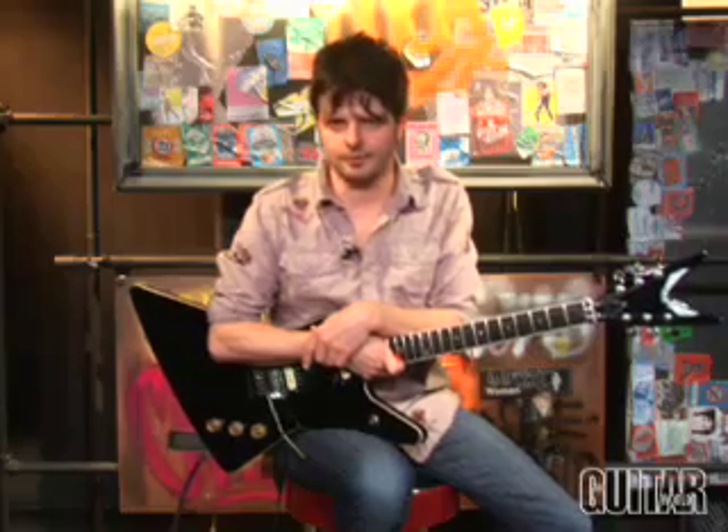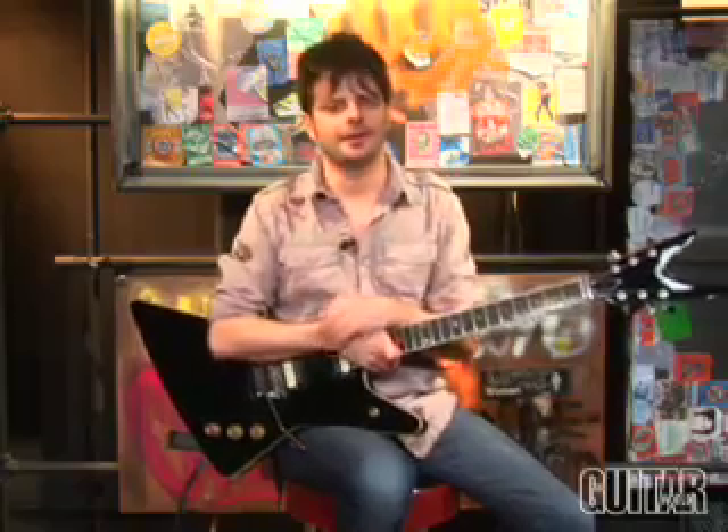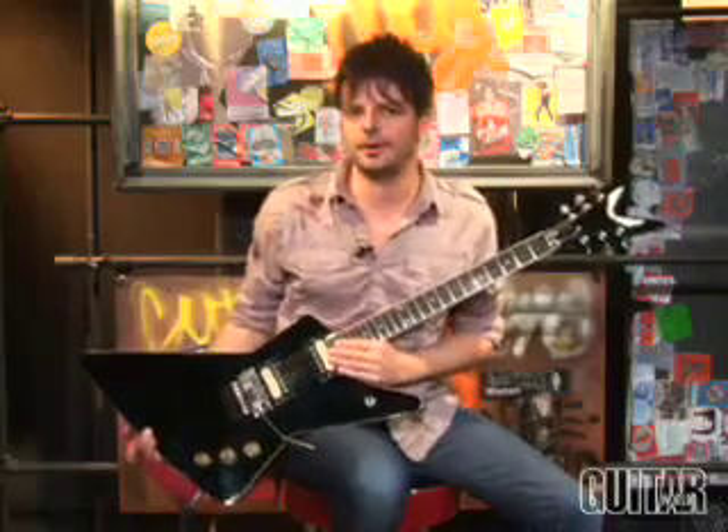Hey, this is Paul from Guitar World, and today we're going to be looking at the Dean Dime Time pickup from Dean Guitars, a pickup that's inspired by Dimebag Darrell's signature tones and something new from Dean Guitars. And what better way to do it than on a Dean guitar itself, a Dean Z. So let's take a closer look at this pickup.